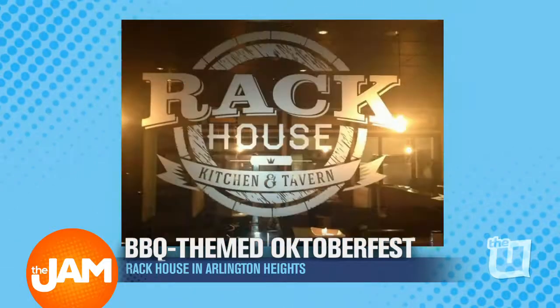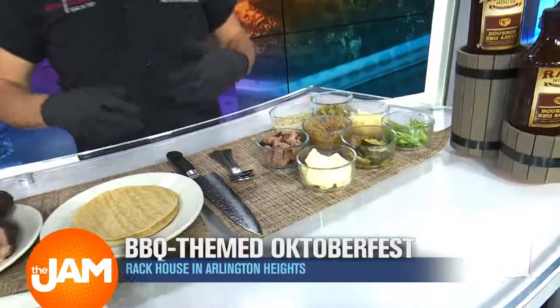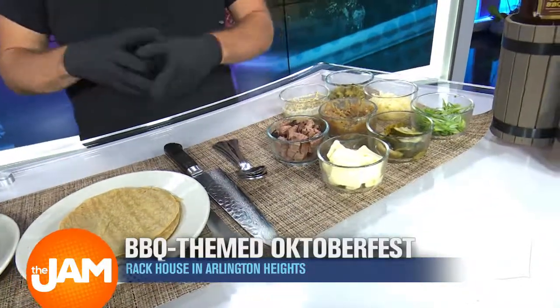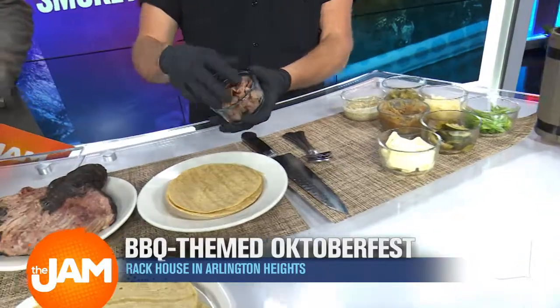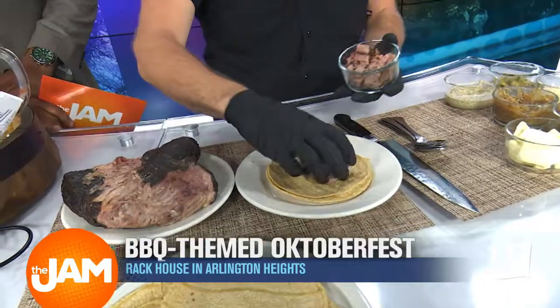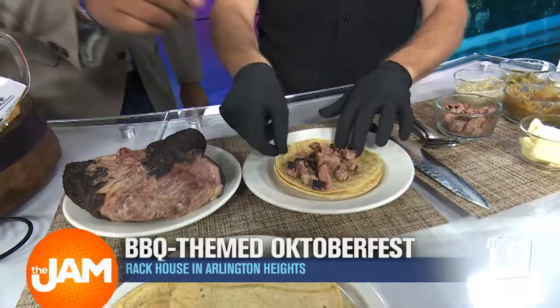So I see some diced up brisket right here — what are we about to do with all this? So in honor of National Taco Day, we came in to make some tacos with a German Oktoberfest twist. Here we've got our delicious hickory smoked brisket. We do these in-house, smoked over hickory and oak logs. So we're going to start with some corn tortillas.